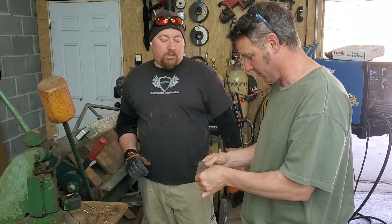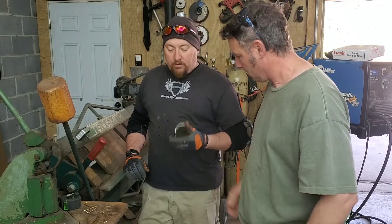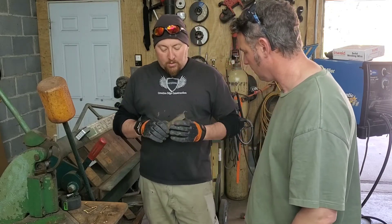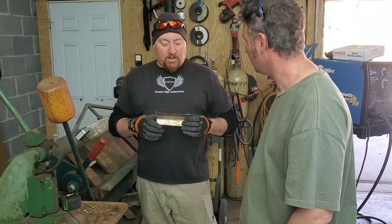So the strength just increased two, three hundred times from what it was. A lot of times working on some thin gauge metal is okay — you can end up making some really strong structures out of it by changing the shape.